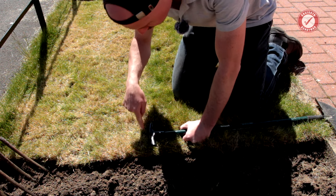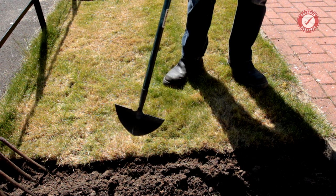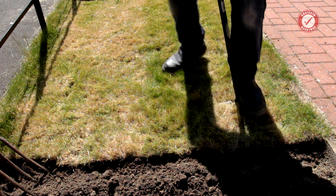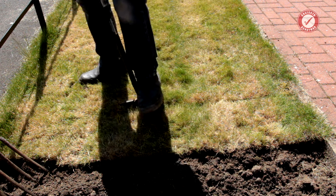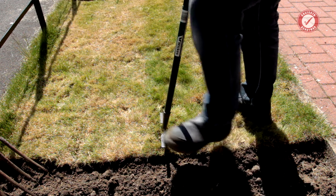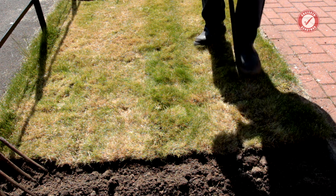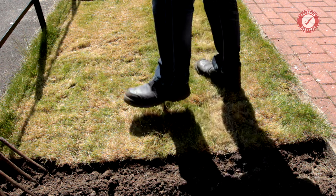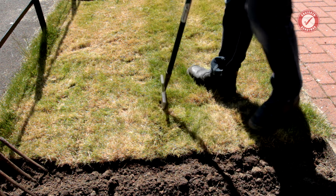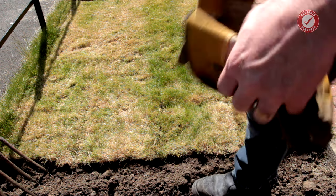First thing I'd like to do is get it cut up into sections to make it more manageable, and for that I'm just using the half-moon edging iron. I'll probably do this in four sections and normally try to work on about two rows at the same time. Sometimes you just hit rocks — you just brush past that for now. It also helps to have nice sturdy boots.